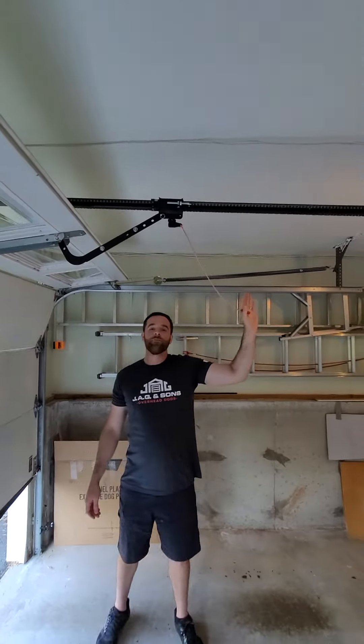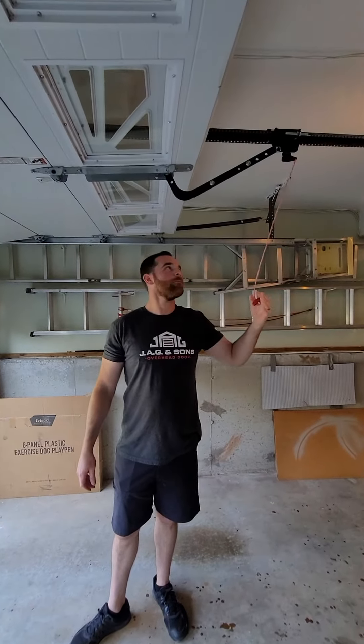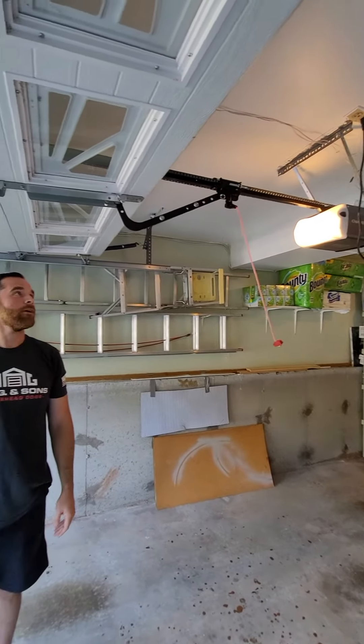We get tons of calls for these when we have power outages. It's so simple, but unless it's been shown and explained to you, sometimes it's just not one of the things that people generally know. So it's very easy.